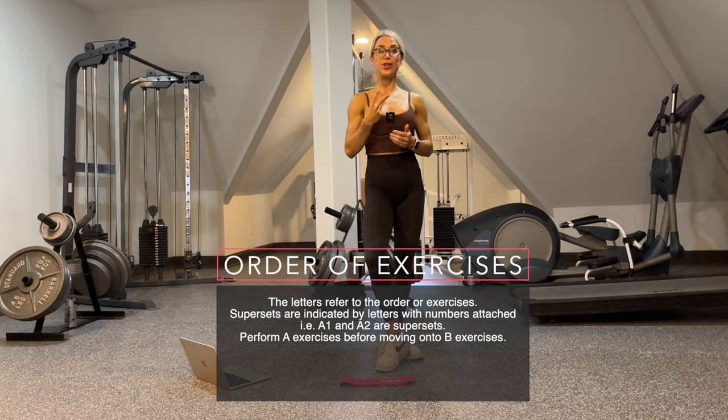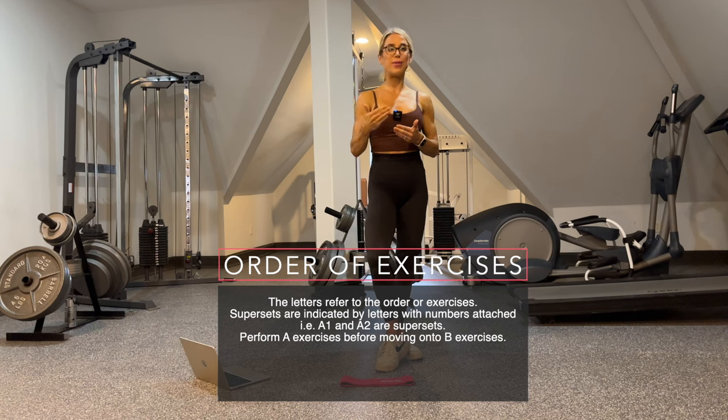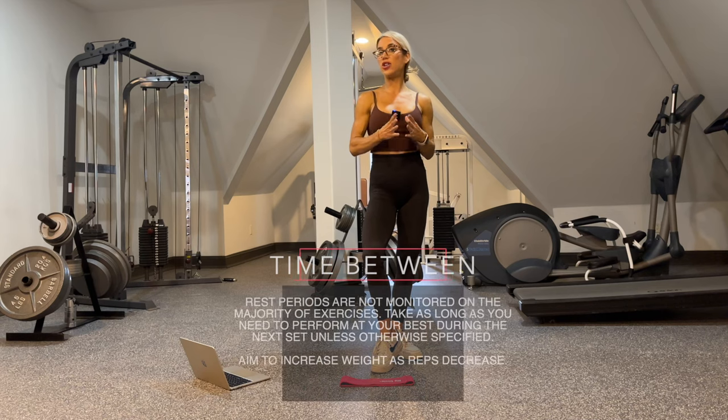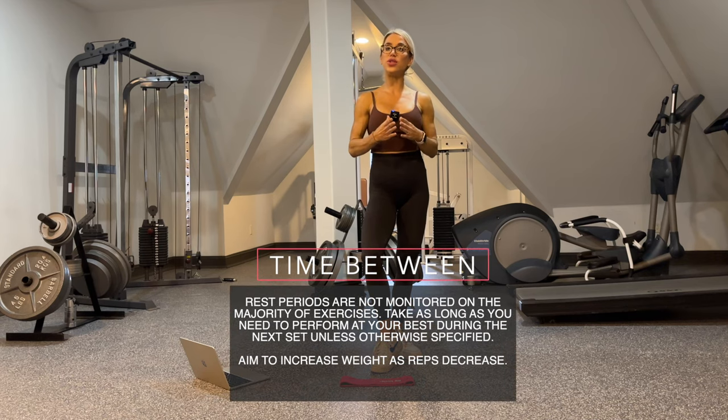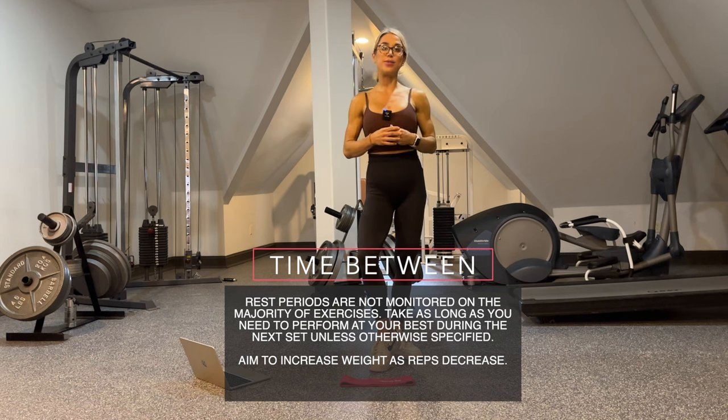For example, if we have two exercises listed as A1 and A2, we're going to complete A1 and A2 before moving on to B1. If you have any questions, please comment below. As far as rest periods, they are not monitored, so take as long as you need in order to perform your next best set unless otherwise specified.